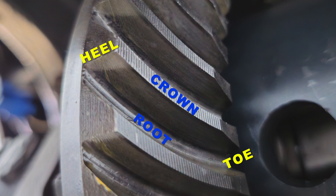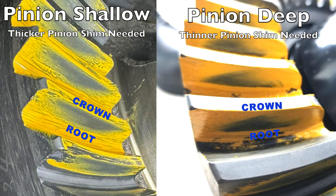Depending on the pattern you have, you may need to move it from root to crown, crown to root, or heel to toe — each requires a different input. When I judge a pattern, 95% of what I'm looking at is the position from crown to root — left to right on the tooth — because that shows whether your pinion depth is correct. Everything in this differential is built around pinion depth. If you change the pinion depth, that will also change the backlash; but changing the backlash won't change your pinion depth.